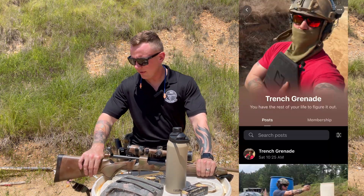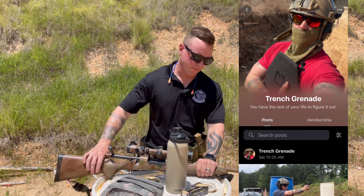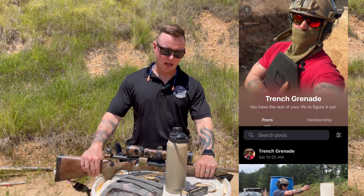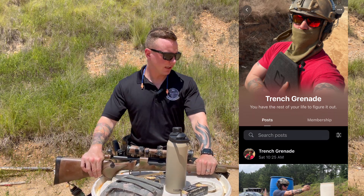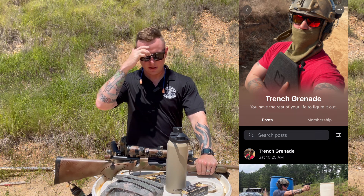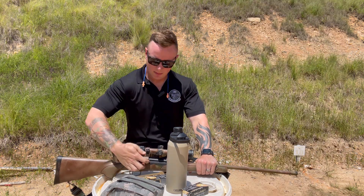The Patreon channel is live — it is only $5 a month. It greatly supports the channel and helps me afford ammunition for this .30-06 rifle and the other weapons you'll see on the channel. So let's talk about the purpose.